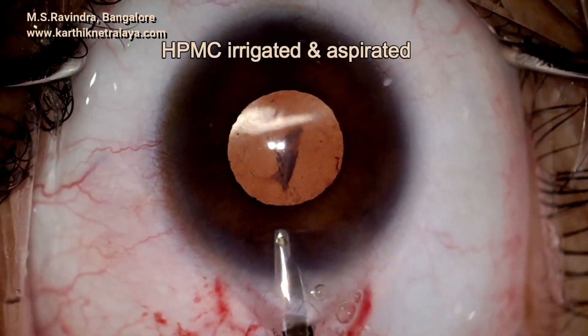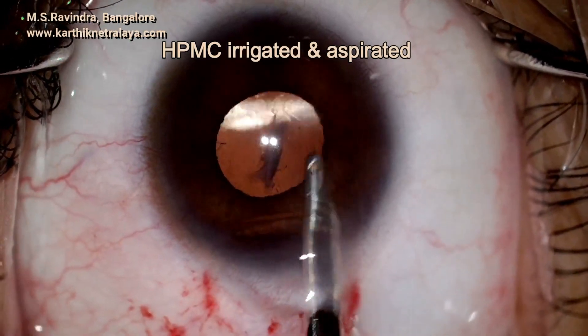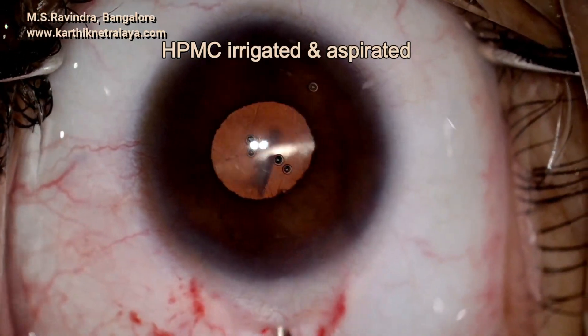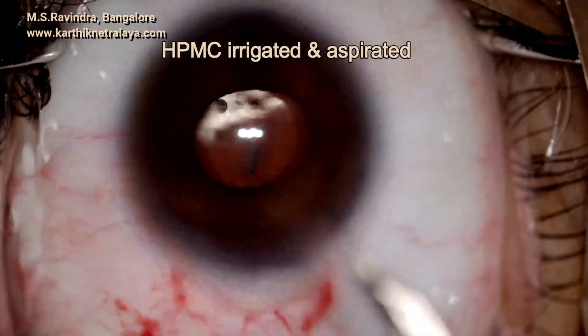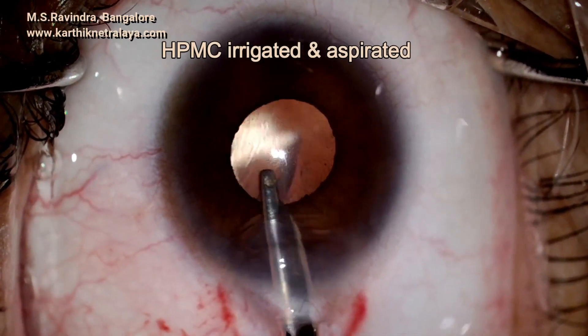The patient had wonderful vision and after a few days the other eye was also taken up for a similar surgery. As the tunnel is not stretched or heated during the surgery, there is no need for stromal hydration.